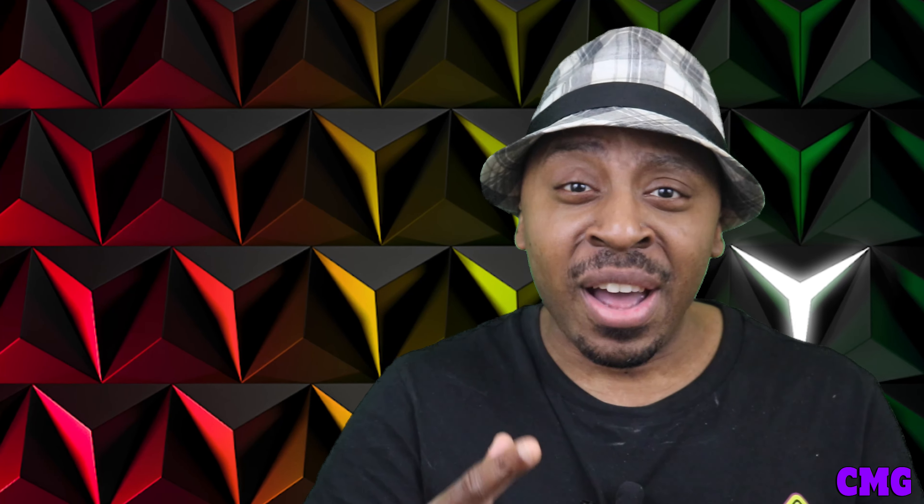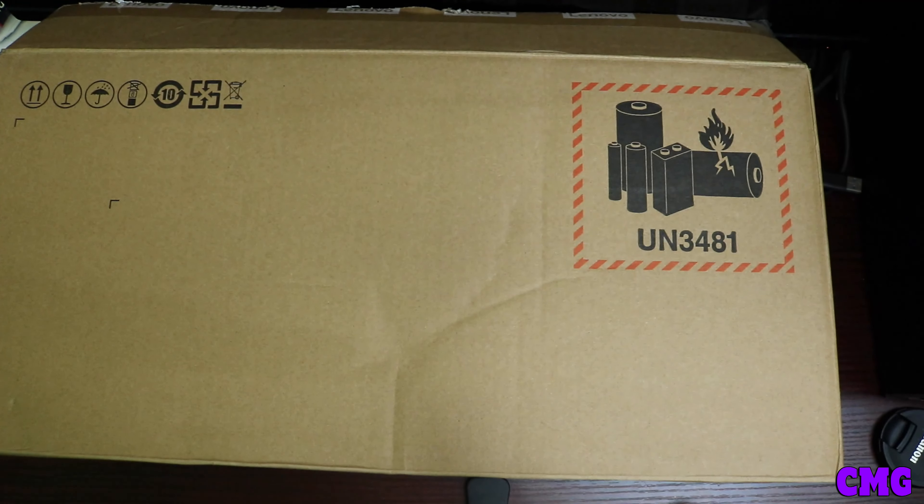I'm going to show you the features and everything, and then we're going to have more stuff coming on the way outside after this video. But besides that, this is going to be an unboxing of the Lenovo Legion Go — it is here and baby, it's going to be crazy, it's going to be good, it's going to be exciting. Let's go, I want to see what this system is all about and how big it is.